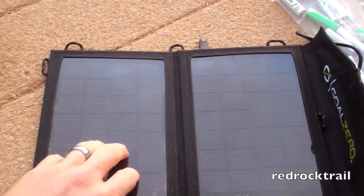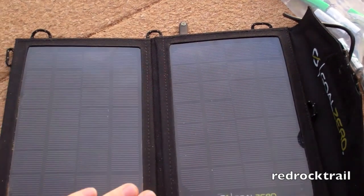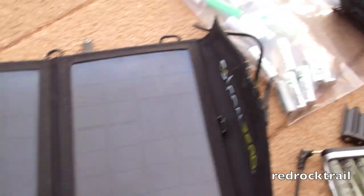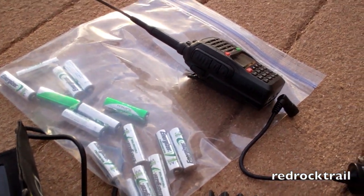It is waterproof according to their website, and I find it pretty strong. I've used it on several occasions to charge bags full of batteries that are backup for emergency use for my ham radio.